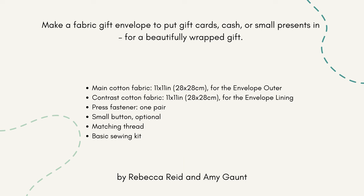Hi, I'm Rebecca from Amber Makes and I'm going to show you how to make a really cute little gift envelope. All you have to do is make the envelope and pop cash or gift cards inside for the perfectly wrapped gift. Just continue watching and I'll show you how.